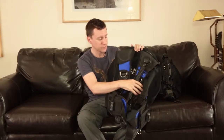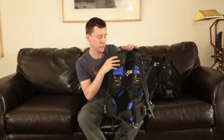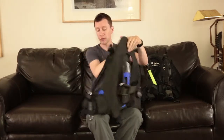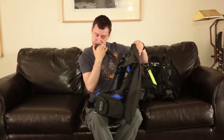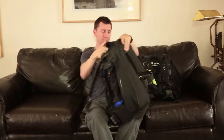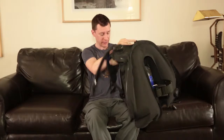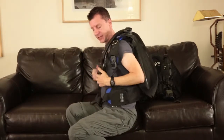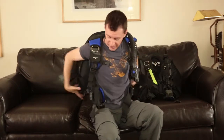One of the first BCDs I got is this one, made by SeaQuest — it's called the Balance. This is the newer version. My first BCD was actually a wraparound jacket style. The difference is that this one is back-inflated. I'll blow it up so you can see — all the air is in the back. When you're wearing it and diving, you're streamlined. The benefit is that all the air stays on your back and doesn't shift around on you.